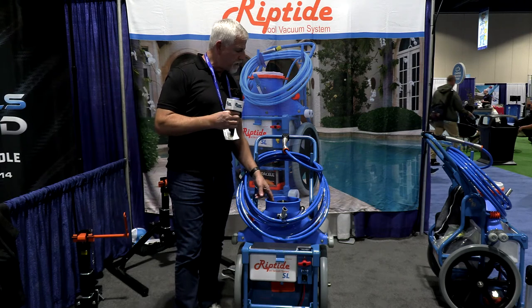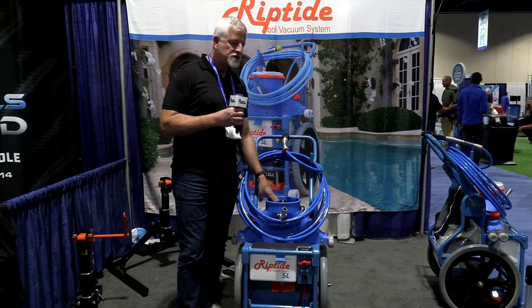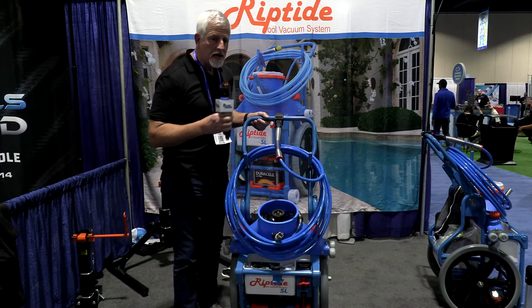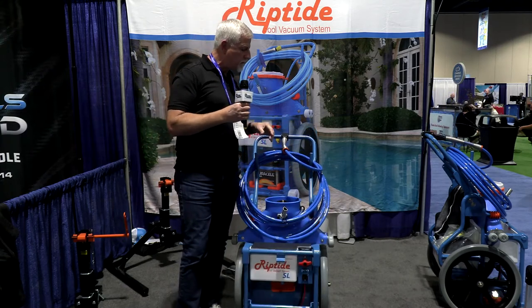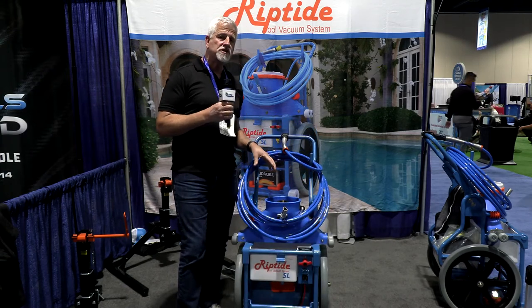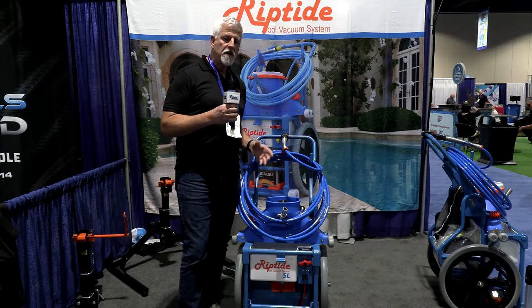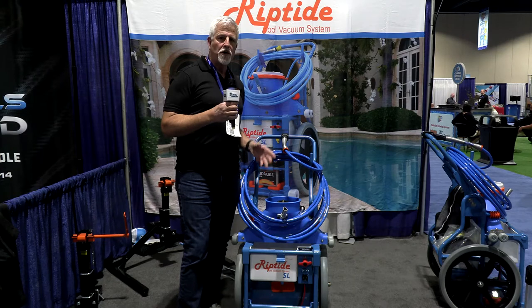Our motor is connected to the cord with a watertight connection. That watertight connection means that the vacuum or the motor can be changed independent of the cord, and obviously the cord independent of the motor. So it gets the cost of each component way, way down.